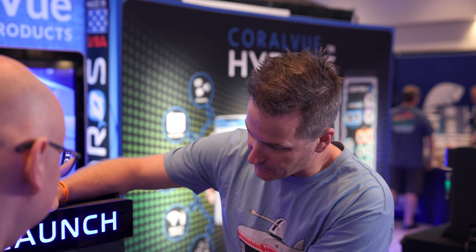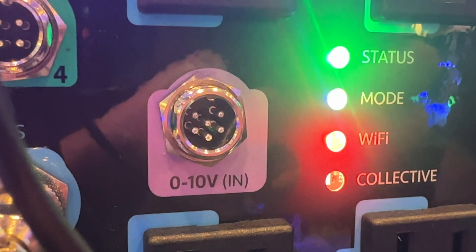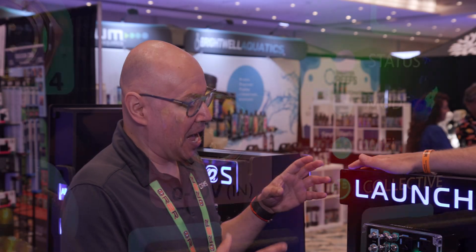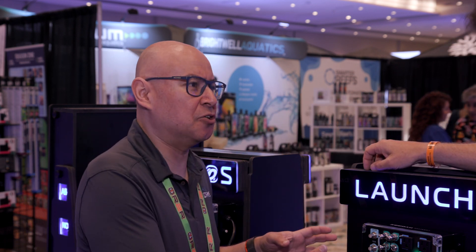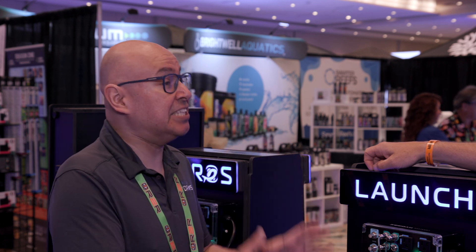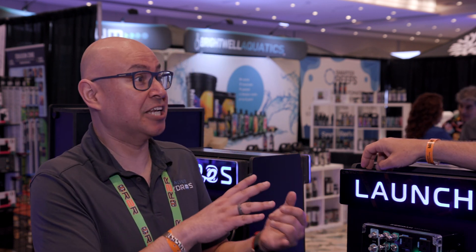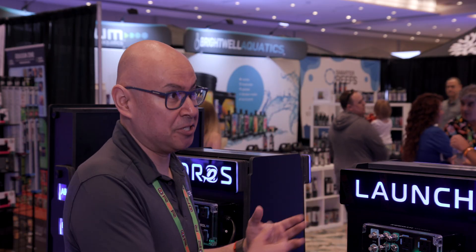We've got all these sense ports, pH probes, etc. on the Launch, but this is a zero-to-10V in port - not out. A lot of advanced people look at this and ask, why isn't it a zero-to-10V out? I want to control my lights and my pumps. But we wanted to keep it simple. And simplicity is not just about you - simplicity is about your partner, your significant other, making sure they also find it simple to help you with your tank.